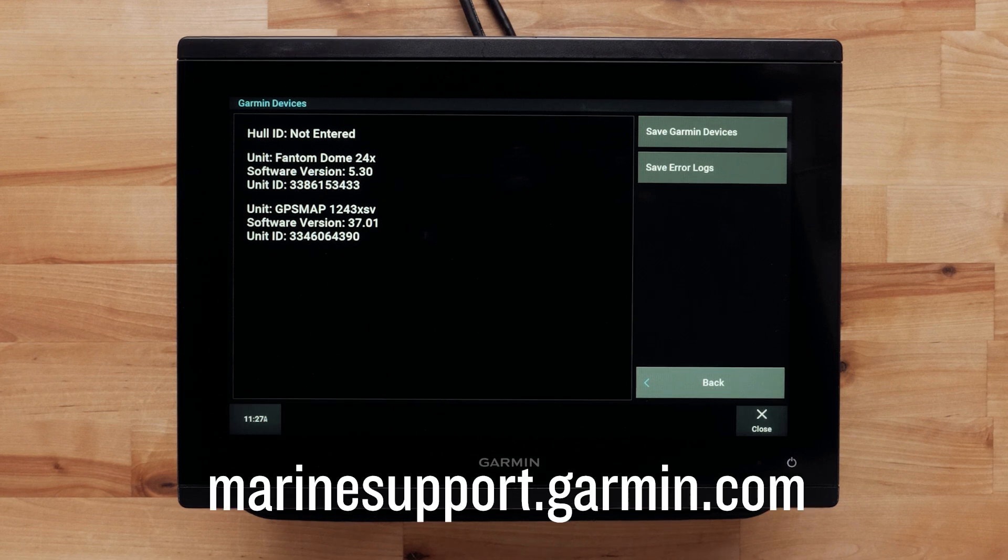And that's it — thanks for watching. For more help, please visit marinesupport.garmin.com.